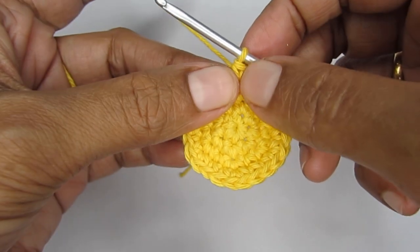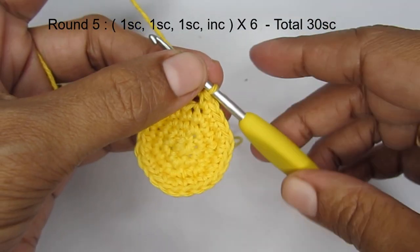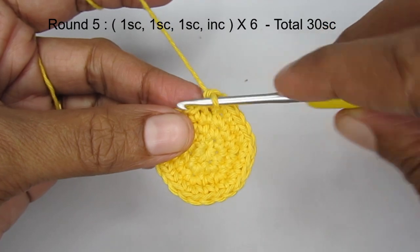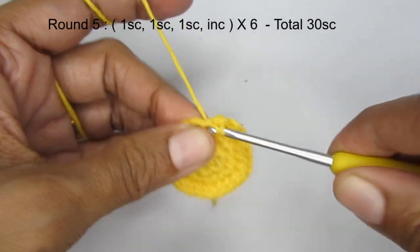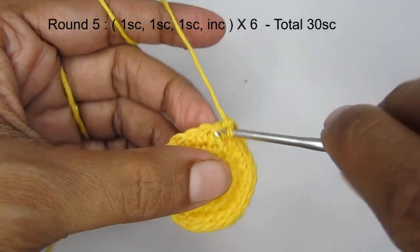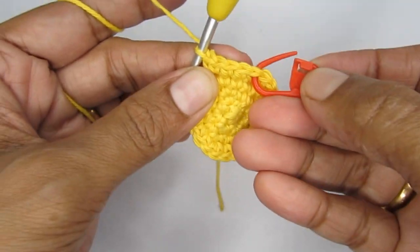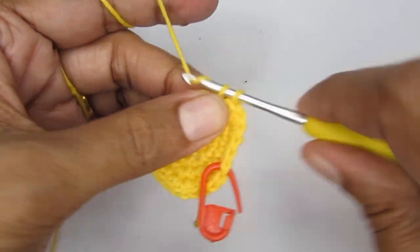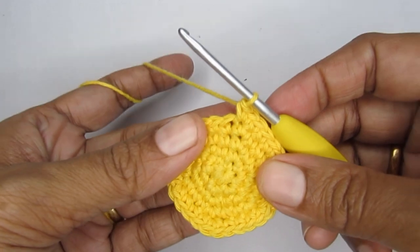For round five, the pattern is three single crochet and then an increase stitch. Make three single crochet first, then put two single crochet in the same stitch for the increase. Continue this pattern and when you finish round five you should have a total of 30 single crochet. Then for round six, the pattern is four single crochet and then an increase. When you finish round six you should have a total of 36 single crochet.